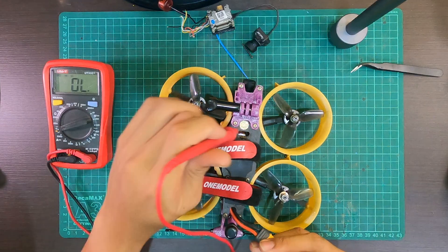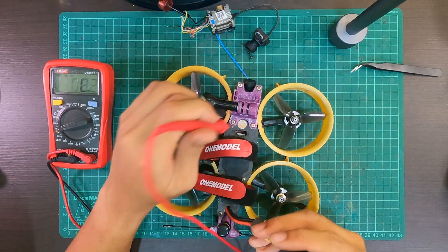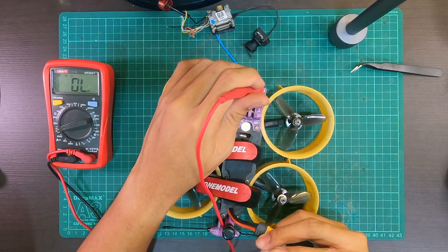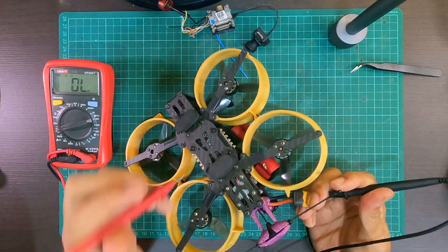Here's a quad that I haven't fixed yet — it's still grounded and giving me poor video feed. As you can see, when I put one prong onto negative ground and start touching these screws, the screws are grounded.